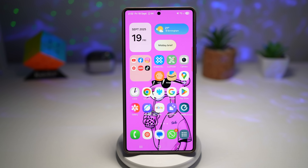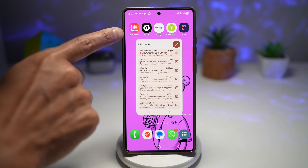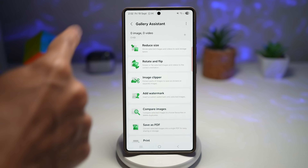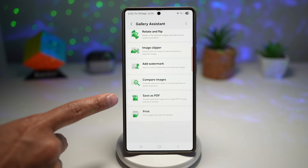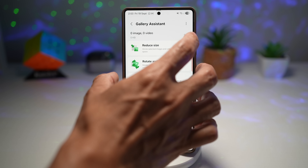Let me show you the new app — this is Gallery Assistant on One UI 8. I searched the Google Play Store and the Galaxy Store but was not able to see it, so I think this is only available right now in some countries and is slowly rolling out. For those interested, I've left a download link in the description below. These are all the tools available: reduce, rotate and flip, image clip, add a watermark, compare images, save as PDF, and print.